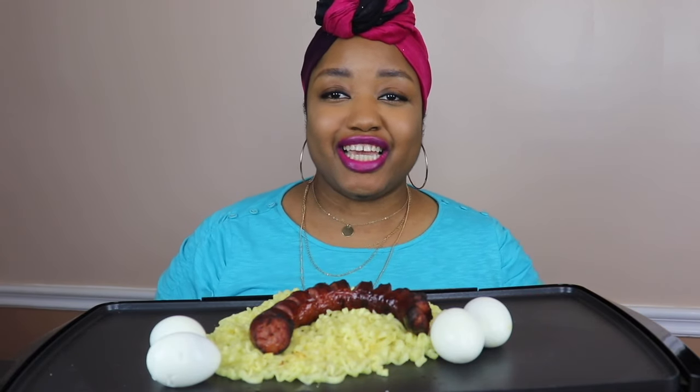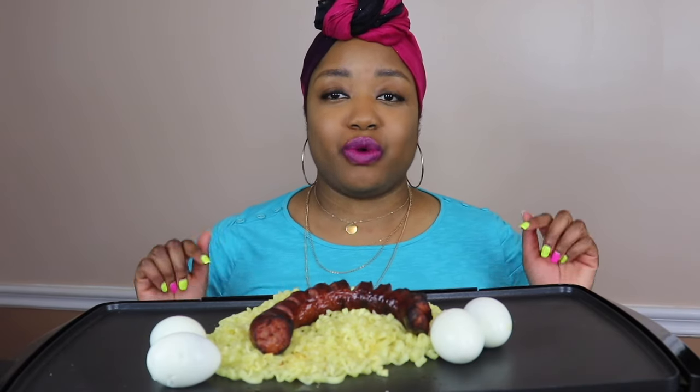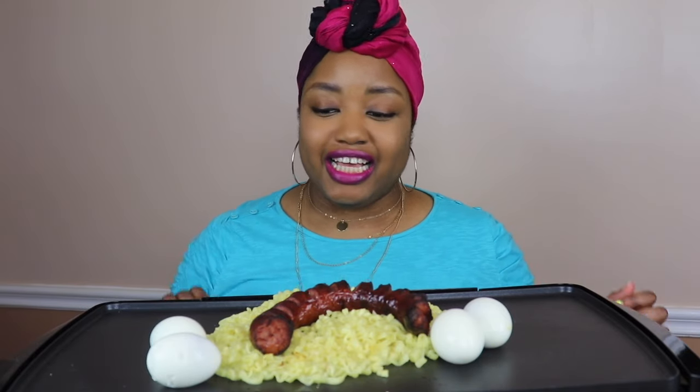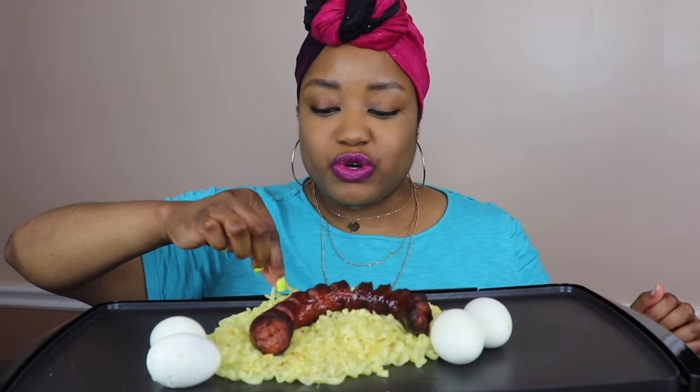What's up brothers, welcome back to my channel, thank y'all for joining me on this hump day. If you are new to my channel, go ahead and hit that subscribe button below, also hit that post bell notification so you can be notified each time I upload a video. Also go ahead and follow me over on TikTok at She Grills with Love and on Instagram at She Grills with Love.